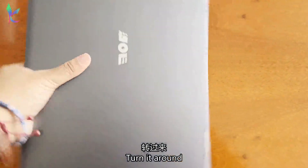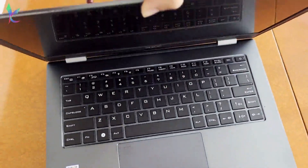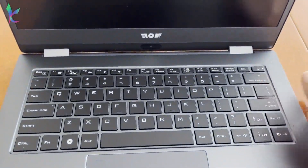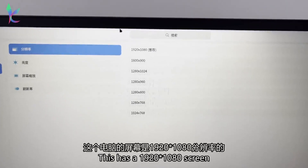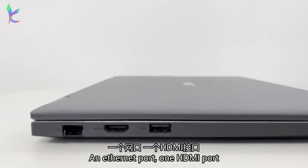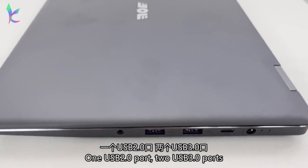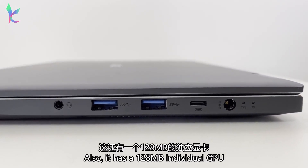Six and a half hours later — turn it around and turn it on. This has a 1920x1080 screen. It's 1.8kg, 19.5mm thick, which is less than 2cm. It has an Ethernet port, 1 HDMI port, 1 USB 2.0 port, 2 USB 3.0 ports, 1 Type-C port, 1 power supply port, and 1 3.5mm headphone port. It also has a 128MB individual GPU.